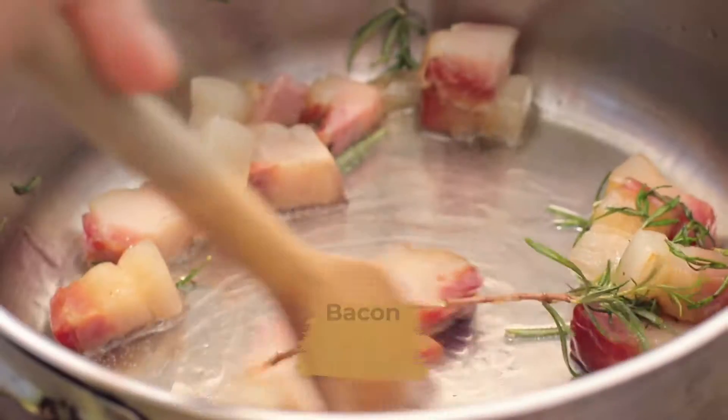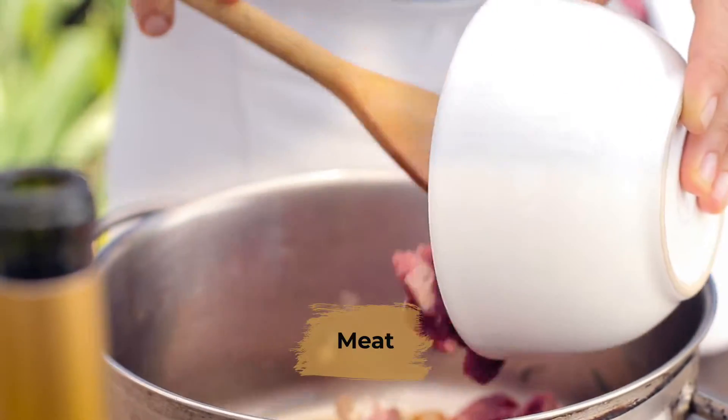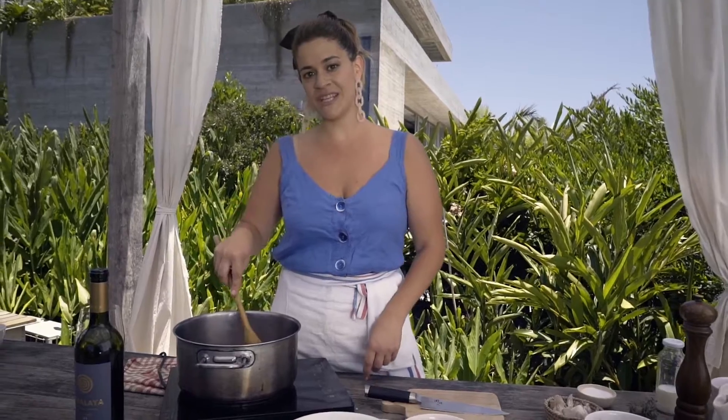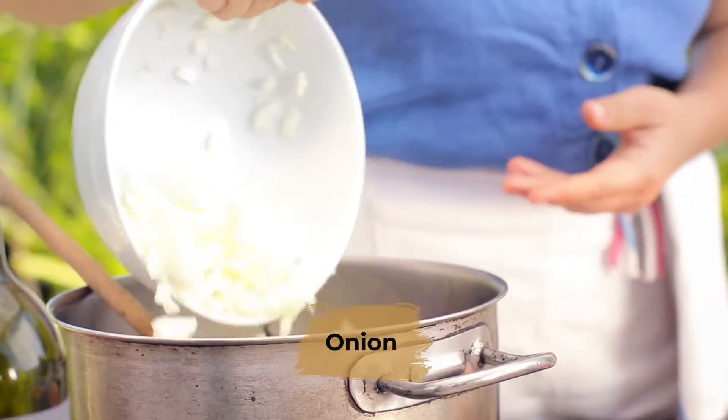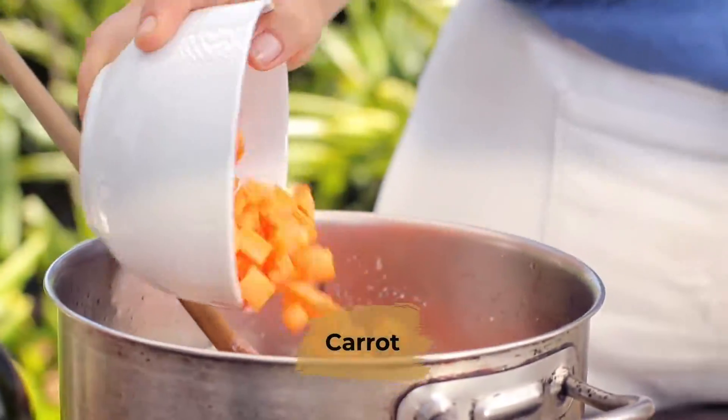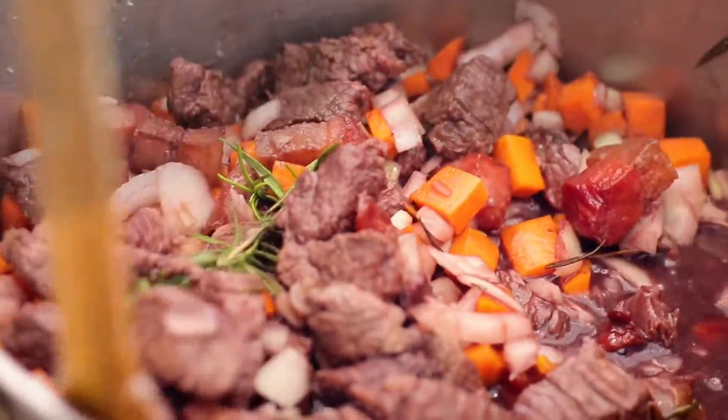There's some bacon and rosemary. I'm gonna add the meat. So while we cook the meat for about eight to ten minutes, we're gonna drink some wine. Some onions, sugar, carrots, and red wine. And we're gonna cook it for about ten minutes.